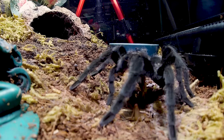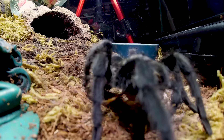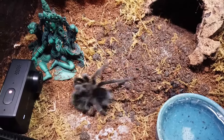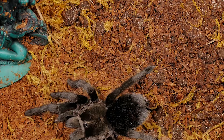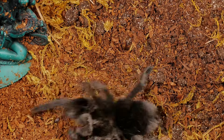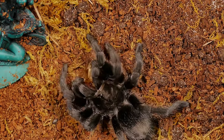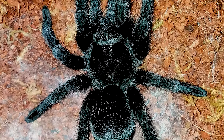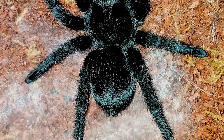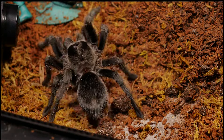This tarantula is a great eater and mine usually has a dramatic feeding response. It spends most of its time on display, hanging out in the open, but will hide in its burrow when approaching a molt. This species is not a heavy webber, and mine spends a lot more time motionless as opposed to walking around exploring her enclosure.